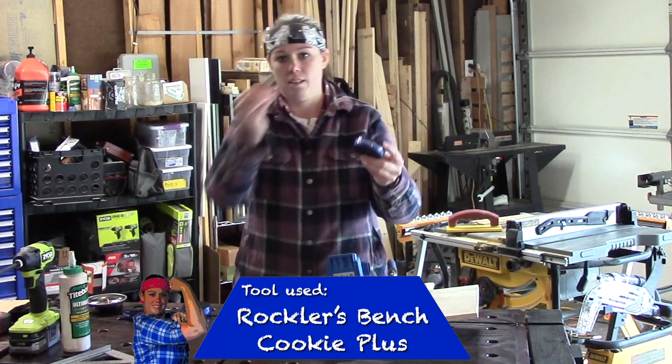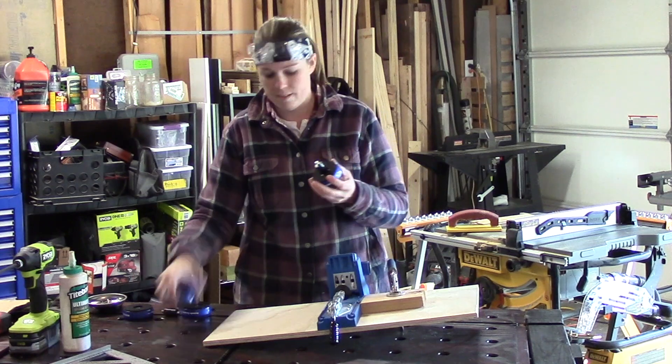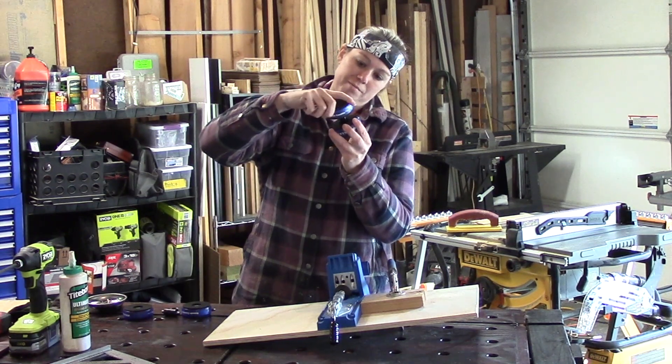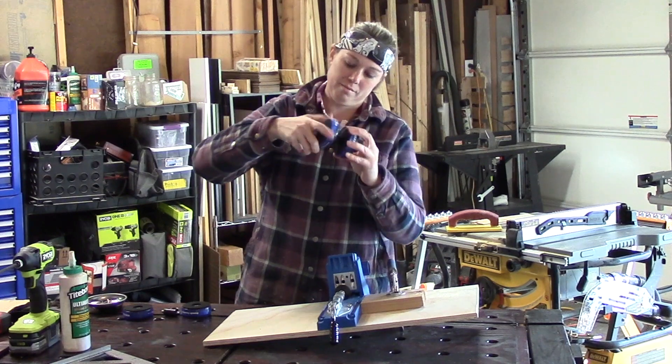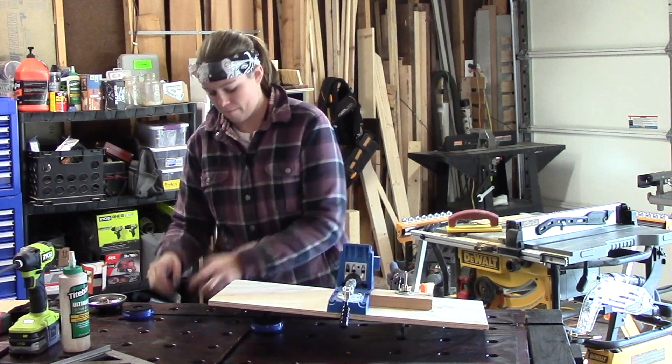Rockler's bench cookies are really handy, and today I'm going to be using them along with their riser as a platform to help hold this piece off of my workbench so I can drill through the boards. If you have bench cookies lying around and need a place to store them, you should check out my latest video on bench cookie dispensers.